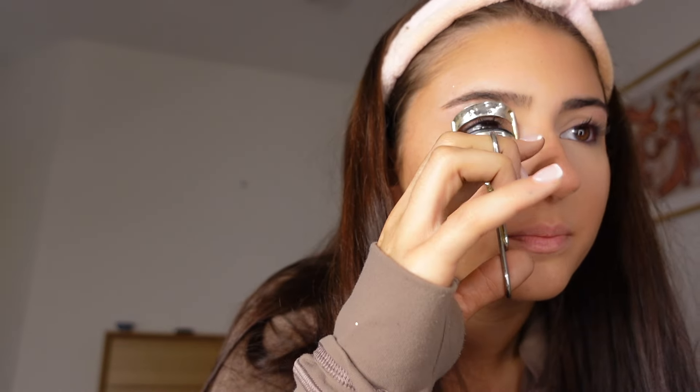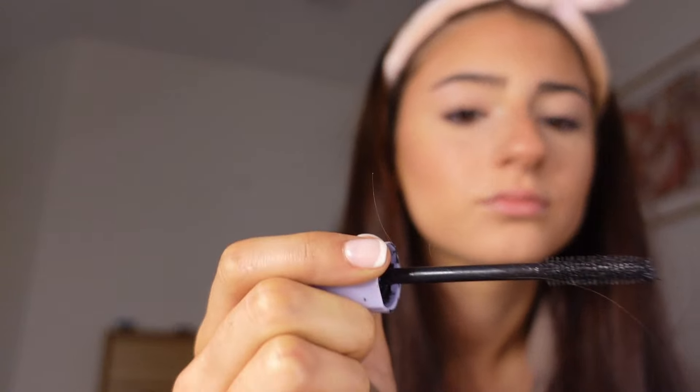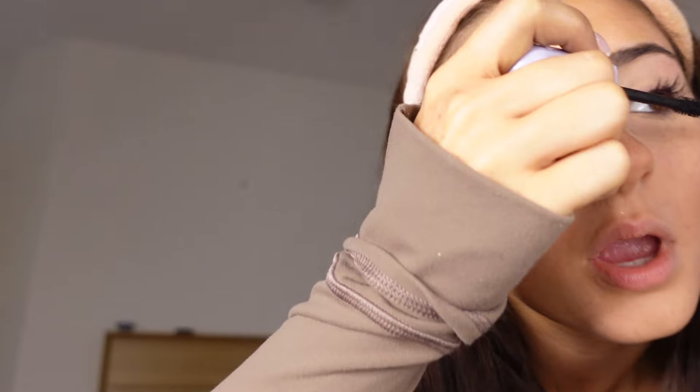Eyeliner completed. Now lashes — we want these babies big. We want them fluffy. We don't want any of that one-coat natural stuff — we want them big, bulky, and bushy, like we have natural extensions. That's the best way to think about it. Mascara time. Make sure you're really coating them. And then we've got to put some on the bottom lashes — which we haven't done in years! This is the eyes — and I have glitter on my face.